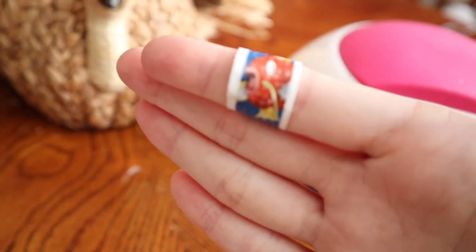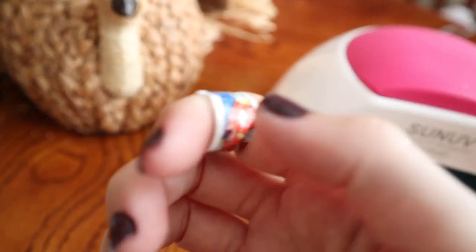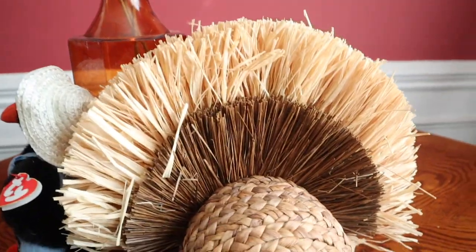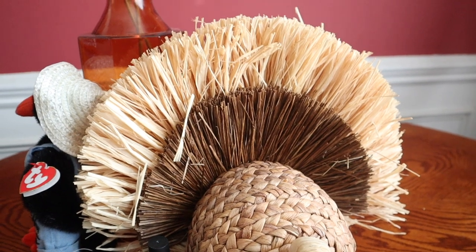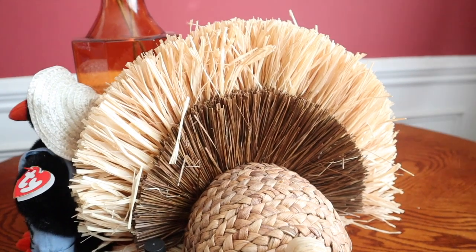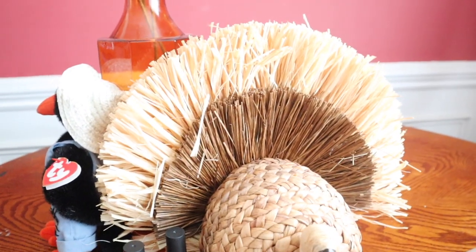What do y'all think of my band-aid? I was trying to get a jar open and my fingernail went right on my finger. But I'm showing all my Thanksgiving decorations today. Nothing has changed really from my fall decorations — we just don't have Halloween out anymore. I don't have Christmas out yet either.